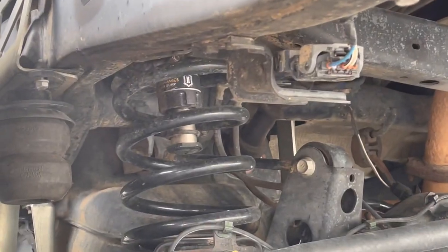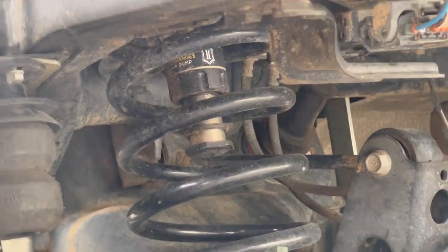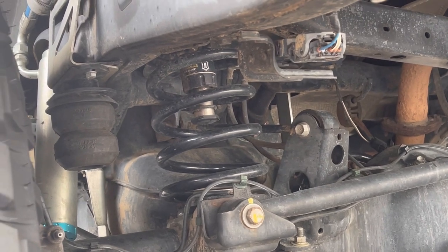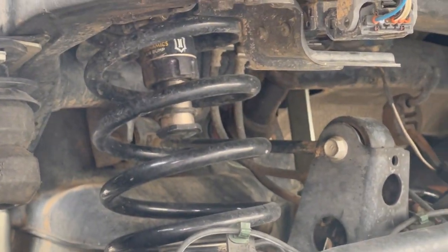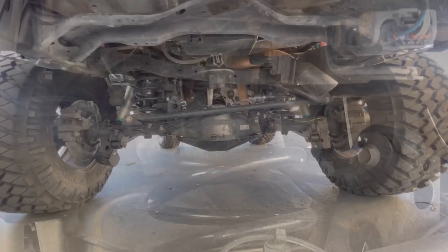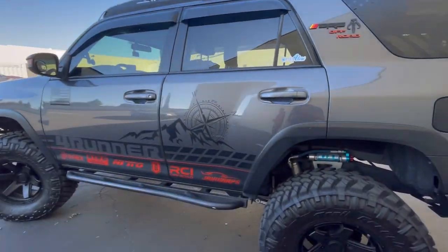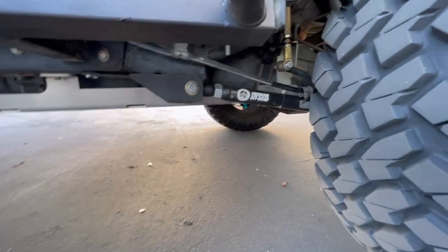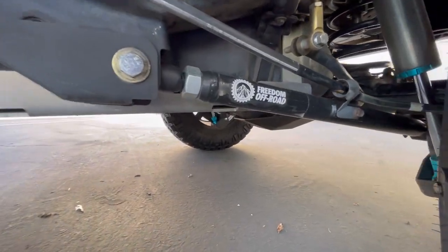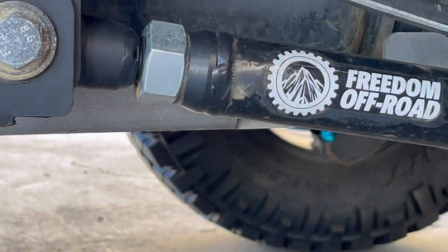Also, if you notice, the hydraulic bump stops under the coils there. I doubt I ever really use those, especially with these extended bump stops. I got the hydraulics way before I got the Timber ones, but they're free — buddy hooked it up — so I just threw them in there. But they look sick. For my lower control arms, Freedom Off-Road adjustable control arms. Definitely beefing everything up. My stock ones were originally pretty beat up from the trail, so I decided to upgrade to Freedom Off-Road.